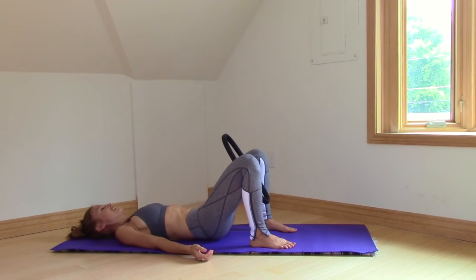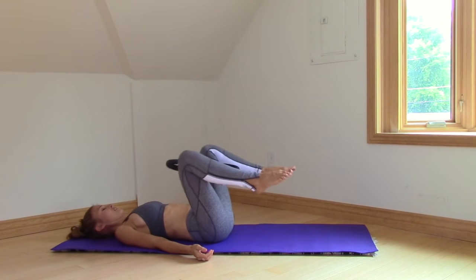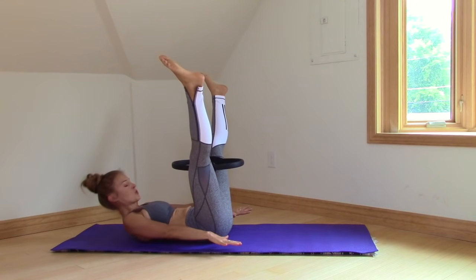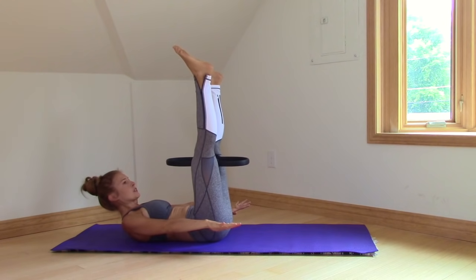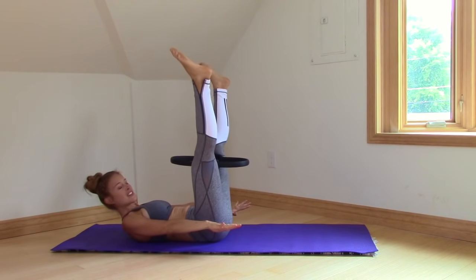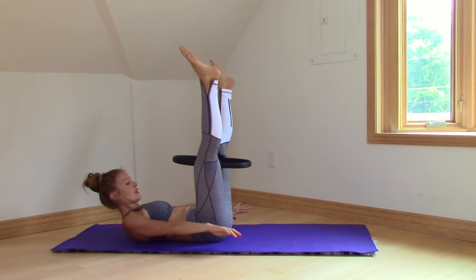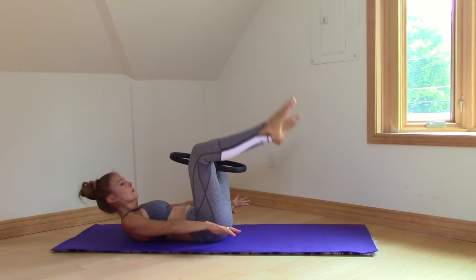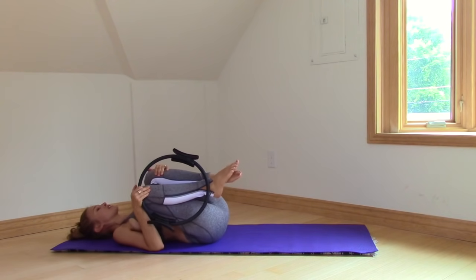Tabletop. Now straighten them up. Roll up to a crunch if that's your chosen position — if not, stay flat. Squeeze. And now we've got some inner thighs. Five, four, three, two, one. Bend, roll down. Take the ring out and just rock side to side. Good job.